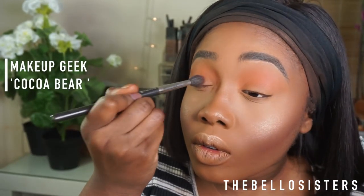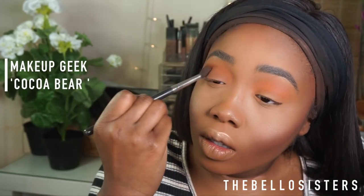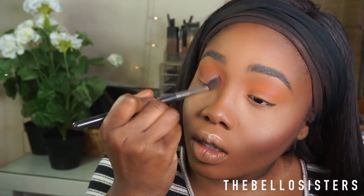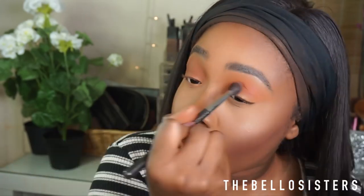I'm going into Makeup Geek Cocoa Bear and applying it in the crease — not as far up as the orange shadow, but a little bit below in the crease and also on the lid, building up on the smoky eye I wanted to create today.